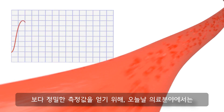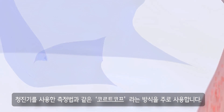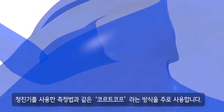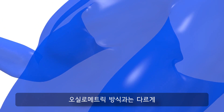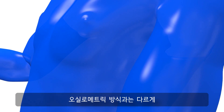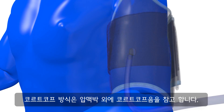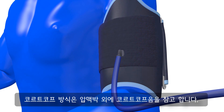In order to obtain especially precise results, medical practices today rely primarily on the so-called Korotkoff method, which is also referred to as the auscultatory method. Unlike the oscillometric technique, the Korotkoff method takes into consideration the so-called Korotkoff sound, apart from the pressure pulse.